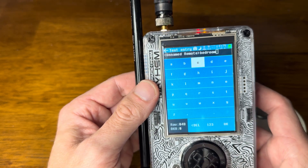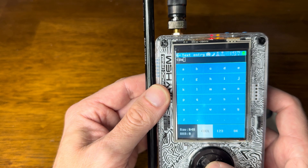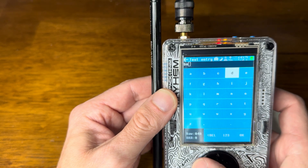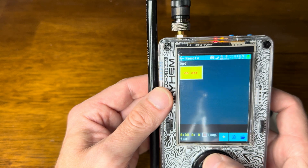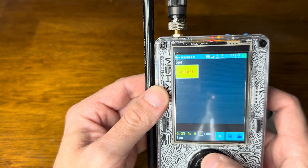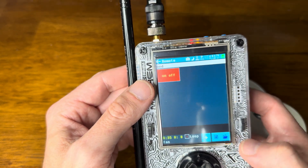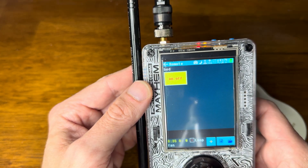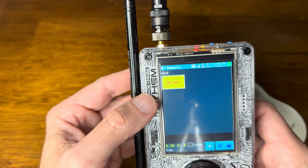Let me go back and rename this real quick. We'll rename it 'bed' — so this is the bedroom fan. If I come all the way out and go to Remote, we can see the bedroom fan right there.